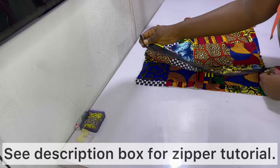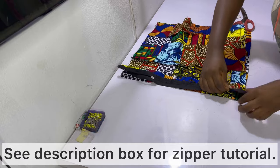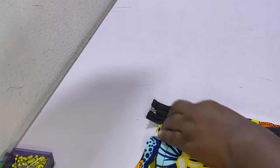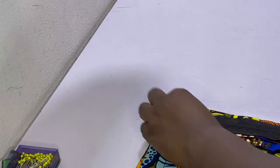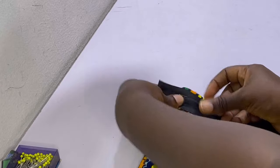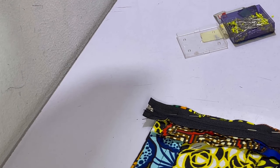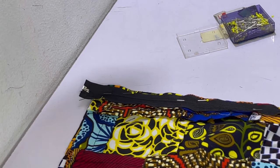Place the other side of the zipper on the sewing allowance, making sure the top and bottom match. I prefer to start from the bottom, aligning it with the other fabric, then pin it in place on the zipper allowance with right sides of both zipper and fabric facing each other. Pin all the way to the end and sew. While sewing you may need to undo the zipper slightly to finish — that's absolutely normal.